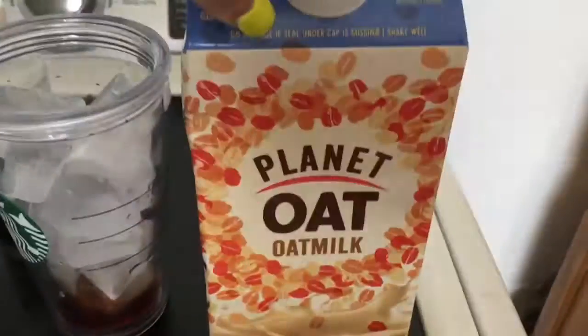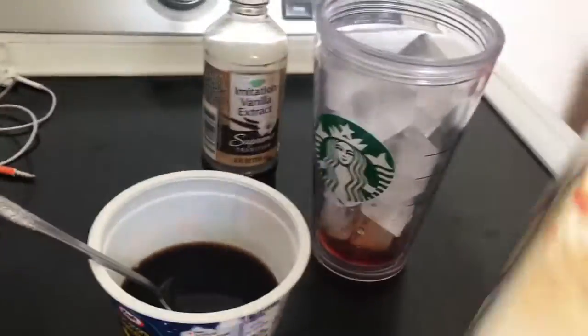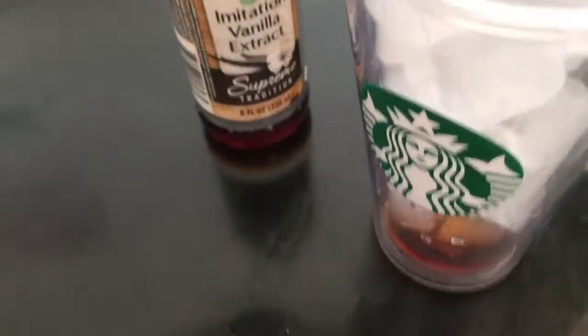I'm going to be using oat milk — I love oat milk, it tastes so good. But you want to shake it first. Should I put the coffee in first? Let's see.